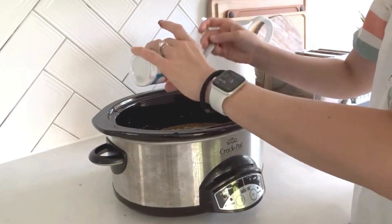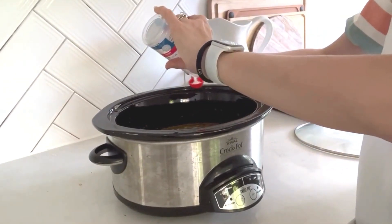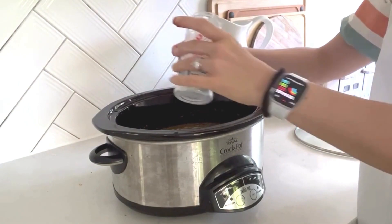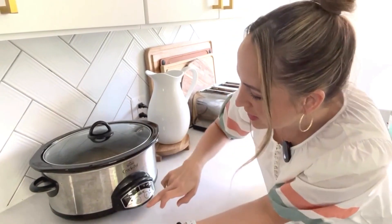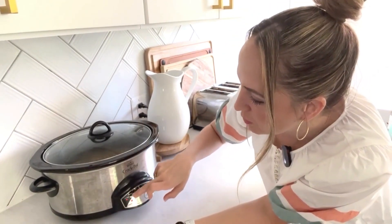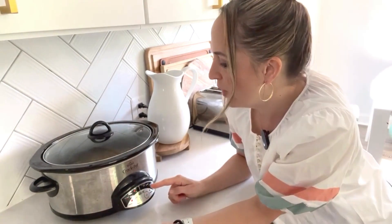One and a half teaspoons of salt, or to taste. At the end I'll make sure to add in the juice of a lime, and then I'm going to cook this on high for anywhere between four to six hours. If you have more time you can always cook it on low for about eight hours. Just a warning — do not try to make this recipe in the Instant Pot. I've done it before and it burned. There's not enough liquid to cook it at high pressure. This is just a slow cooker recipe.